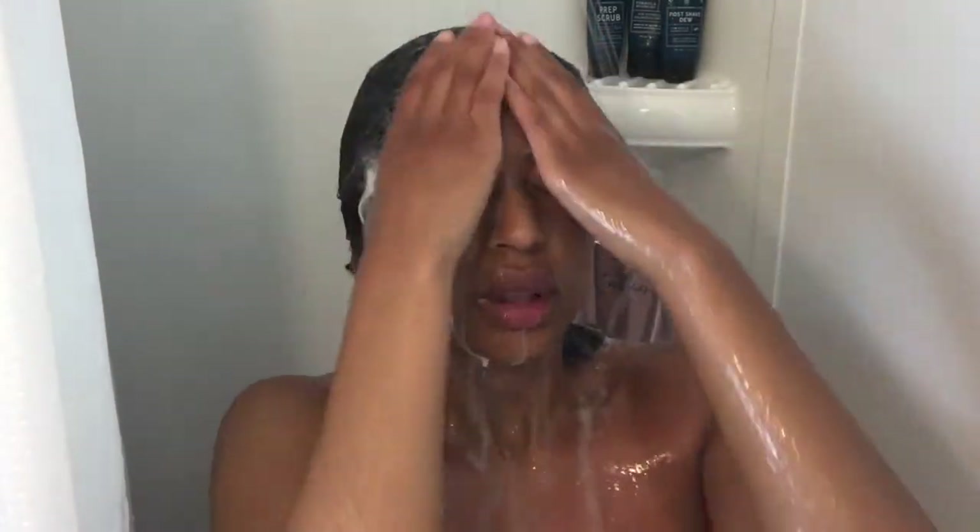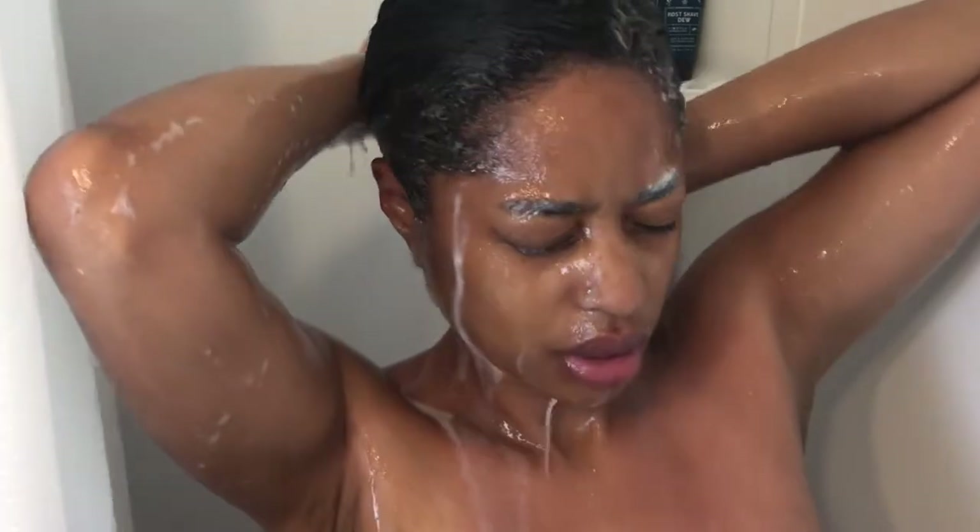Getting all that buildup and grease out because I'm getting ready to blow dry and flat iron my hair. To get the best flat iron and best blow dry, you definitely want to wash all those oils out of your hair. You don't want to completely strip it, of course, but definitely get any excess oils and dirt removed from your hair.